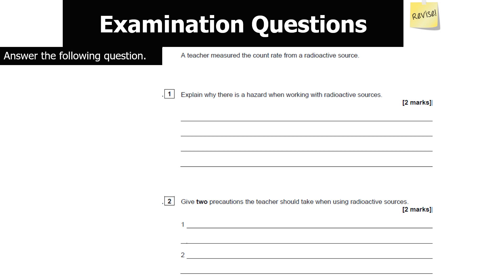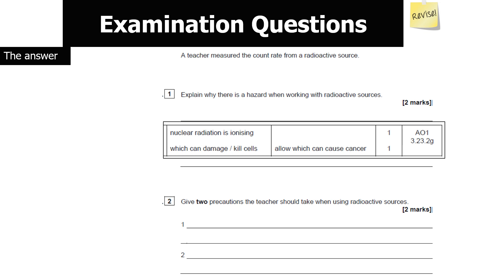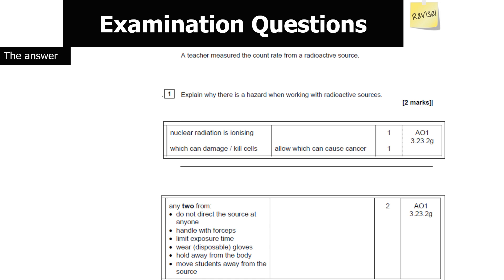A teacher measured the count rate from a radioactive source. Explain the hazard and give two precautions. The hazard is that nuclear radiation is ionising — it can damage and kill cells, cause mutations, and lead to cancer. Precautions include: handle the source with forceps or tongs, do not direct the source at anyone, limit exposure time, wear disposable gloves, hold the source away from the body, and move people away or behind protective barriers.